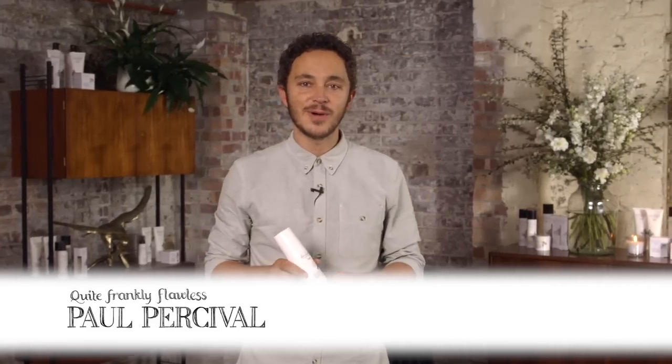I'd like to introduce the quite wonderfully wavy texturizing spray. It does exactly what it says — it gives loads and loads of texture. It's a really easy product to use; it's a spray.